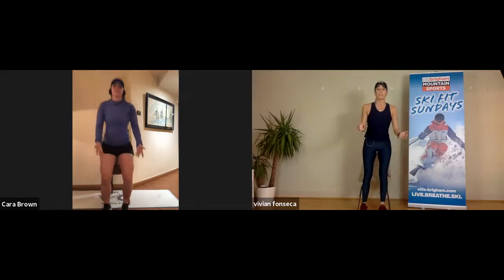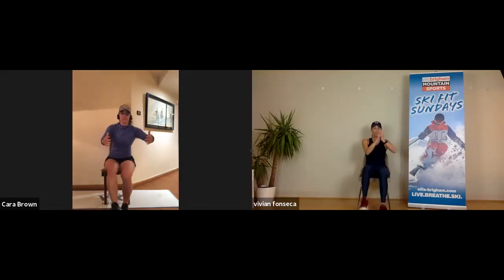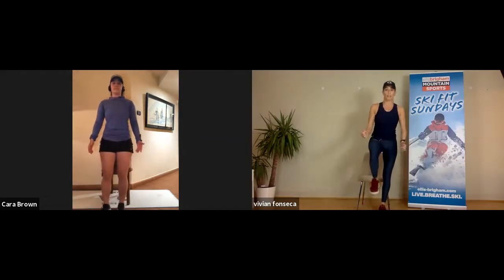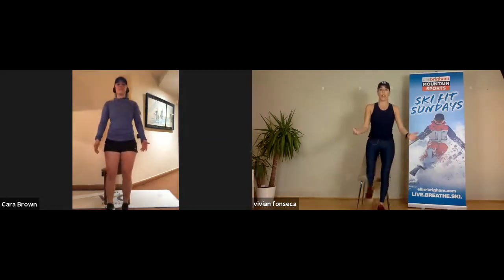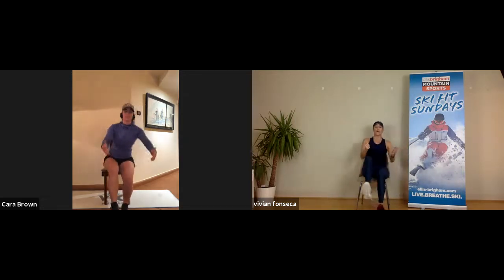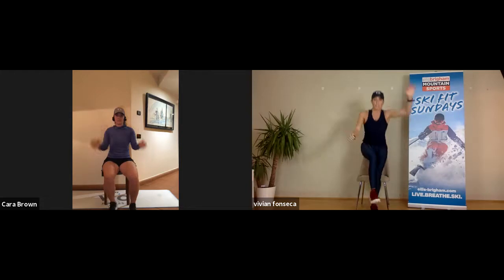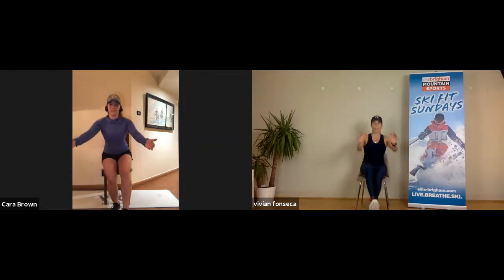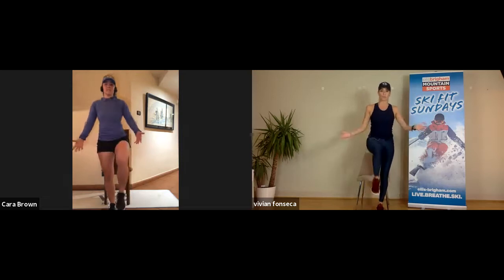Again — stand up, same leg up, heel, glutes, engage your core, down. Two more — stand up, one leg up, and go slowly. Last one — stand up, up, and back slowly. If your fitness level is super high, you can do the advanced version: stand up on just one leg, and back slowly. For most of us, both legs — stand up, keep the same leg up, and back slowly.